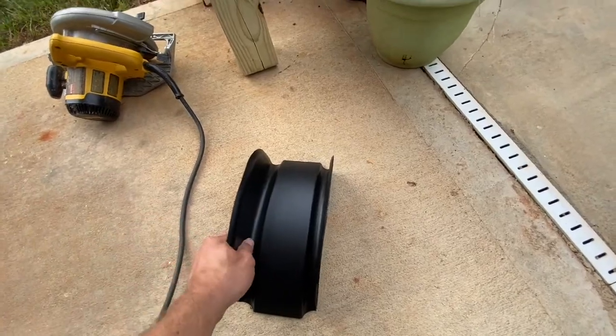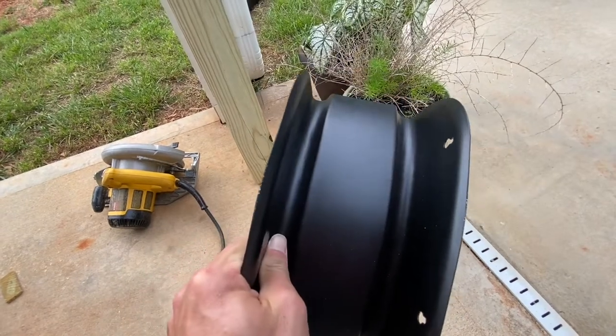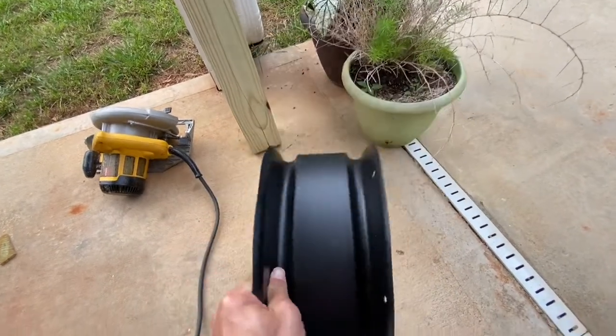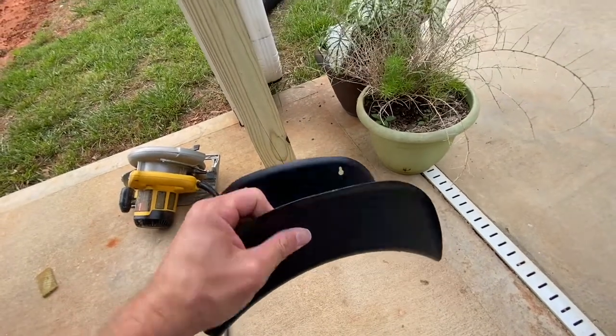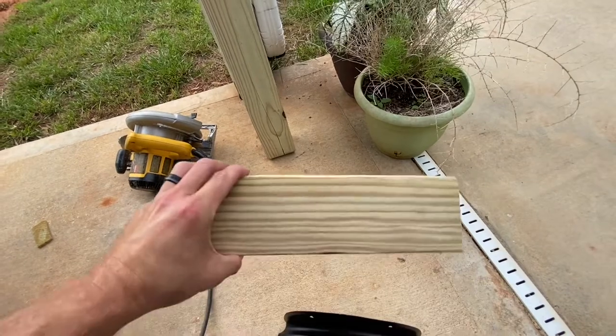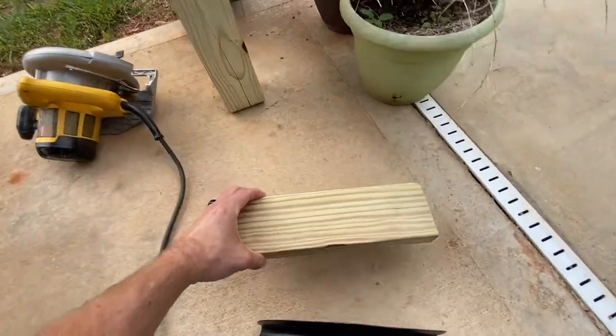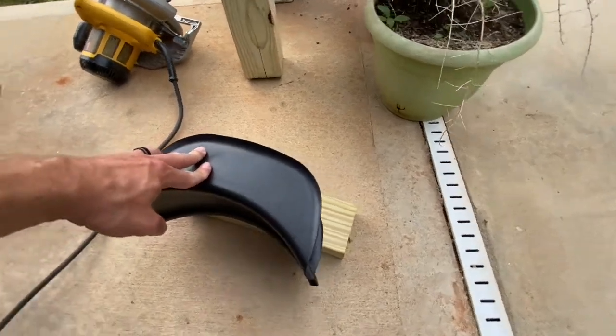I'm just doing a fine job here. I've already dropped this thing on the ground and bent it up and scratched it. Oh well. This thing came from Amazon — I think it was like $15. So I cut me a one foot piece off the 2x4 and this is going to mount like that.